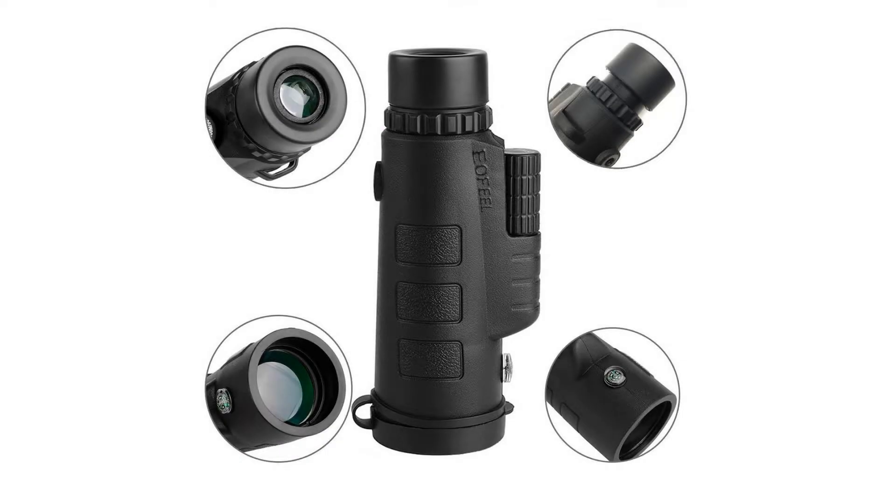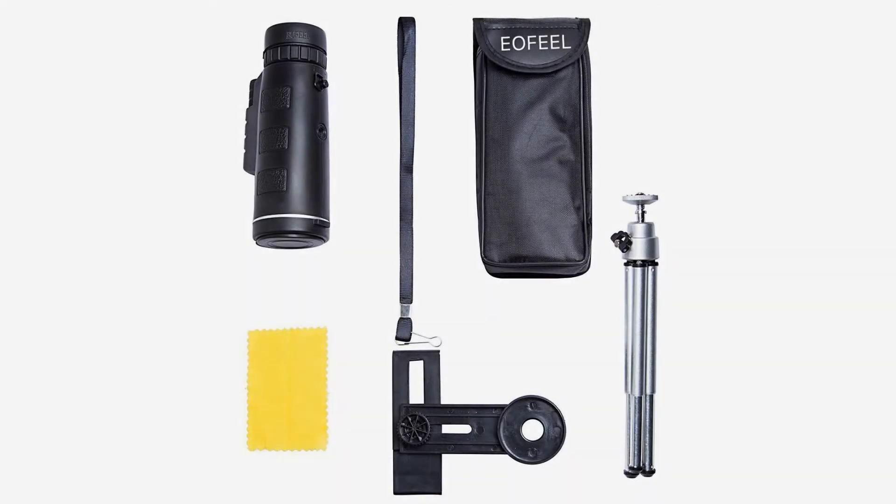Take photos with HD — equipped with a tripod mobile phone photo clip, it can be used to take photos with the mobile phone. It is suitable for the current mainstream smartphone models. It is recommended to match with mobile phones up to six inches.